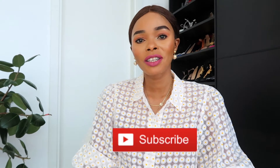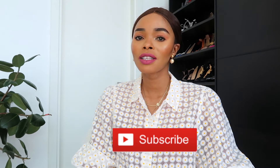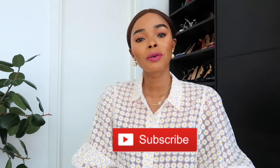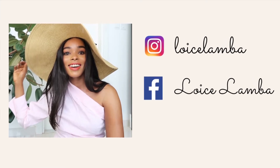Hi everybody, welcome back to my channel. My name is Lois. I do fashion and lifestyle videos on this channel, so if that's something you're interested in, please continue watching and subscribe if you haven't. Also please follow me on my Instagram at Lois Number In.